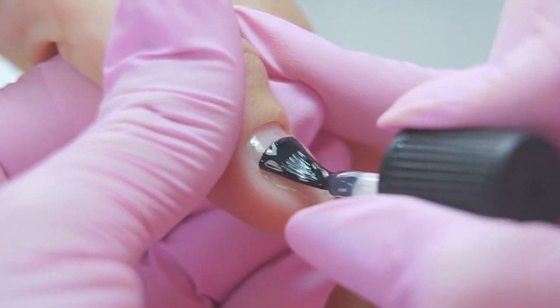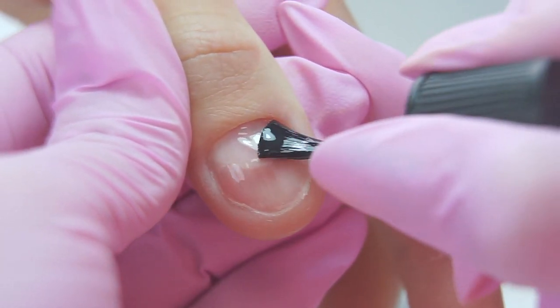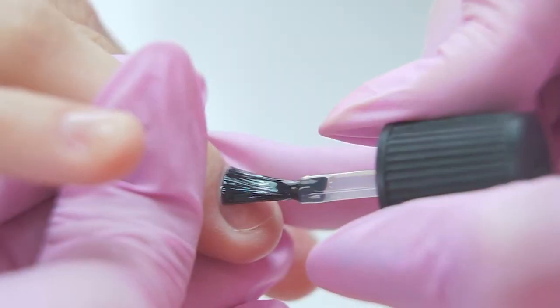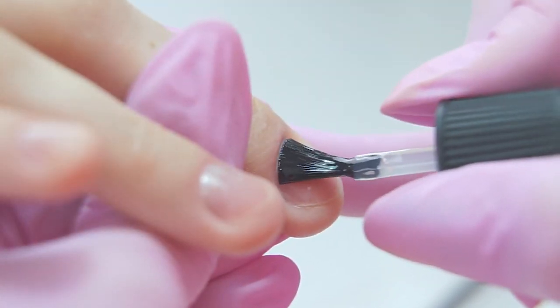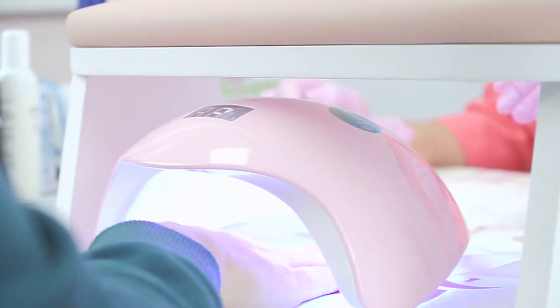Apply a thin rubbing layer of the base coat. Make sure that it doesn't flow into the side walls or under the cuticle, as polygel will flow there too. Cure in the lamp for 30 seconds. You can either remove or leave the tacky layer on the base coat — some nail techs say that polygel tends to flow over the tacky layer, but I have not seen that, so I don't take it off. I need to extend the length a little so there is no chance of further damage to the nails.